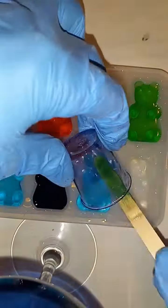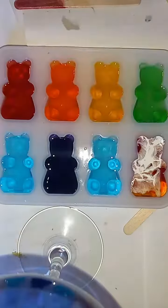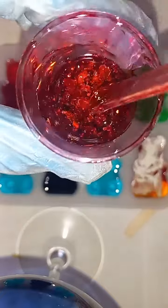So I'm filling them up almost all the way right here. First I sprayed isopropyl alcohol on my mold before I pour it, because it helps with air bubbles.